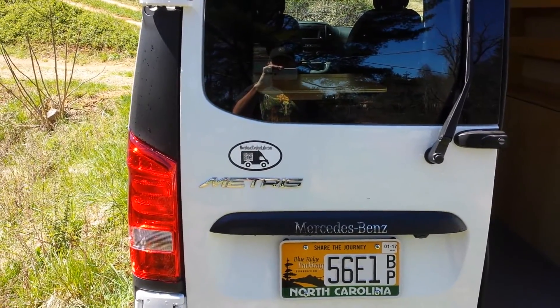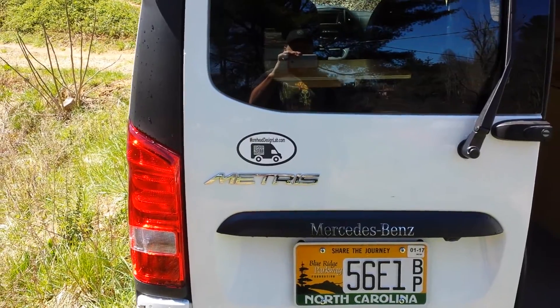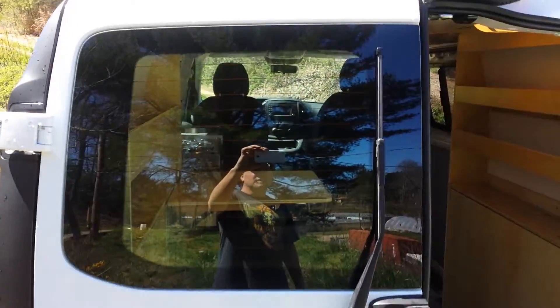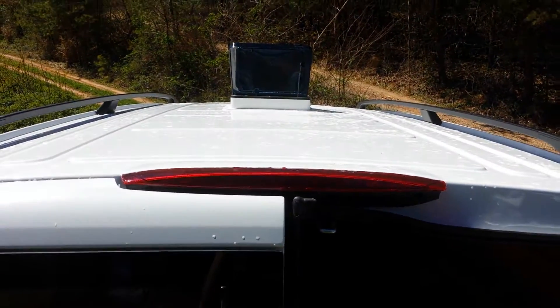This is a 2016 Metris Micro Camper. Up on top we got a max fan with a remote control.